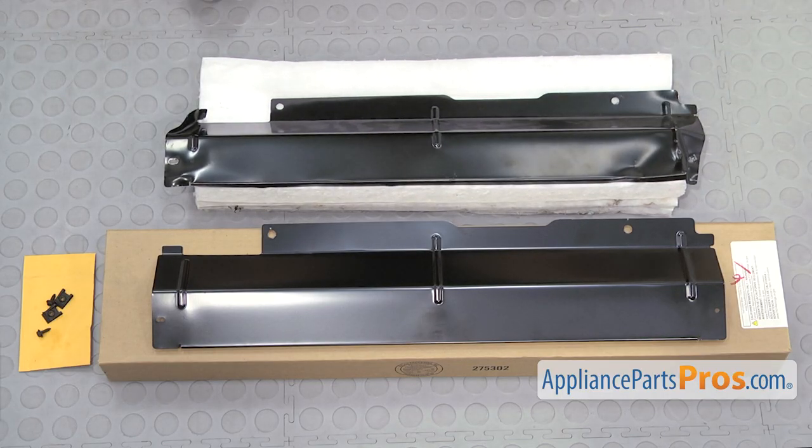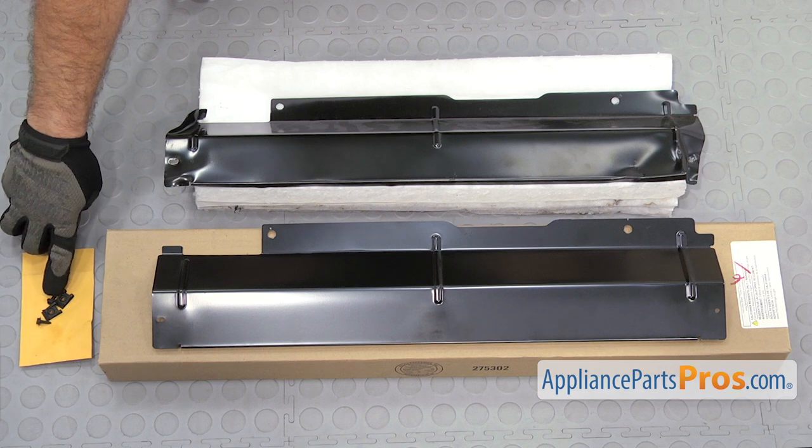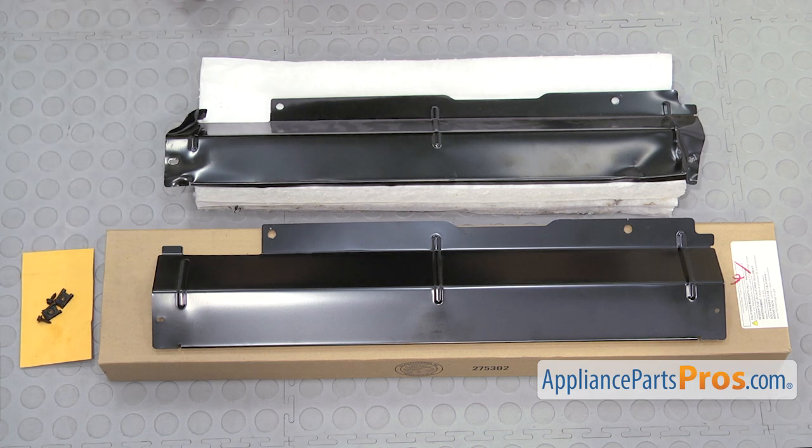Here's the old Access Panel Kit next to the new one. You can get it at AppliancePartsPros.com. This Access Panel Kit replaces a bunch of different Access Panels. If you have to use the new mounting tabs and screws to mount it, you can. Ours already has the new ones on it, so we're not going to use them.